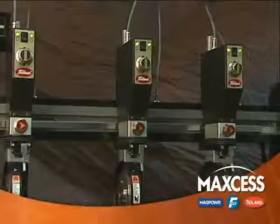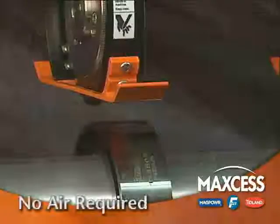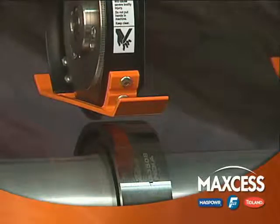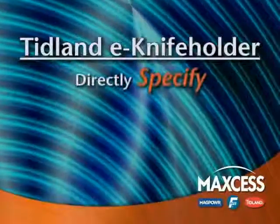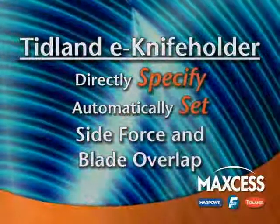Introducing the world's first all-electronic knife holder that runs without the need for compressed air. The E-Knife Holder from Tidland is the only knife holder that automatically calibrates two of the primary factors that determine slit quality. Now side load force and blade overlap can be directly set without the need for operator estimation.